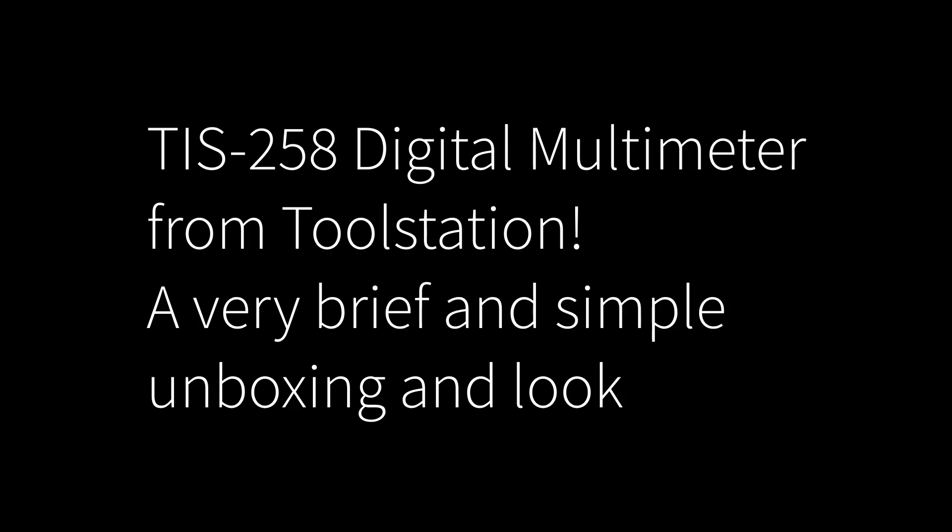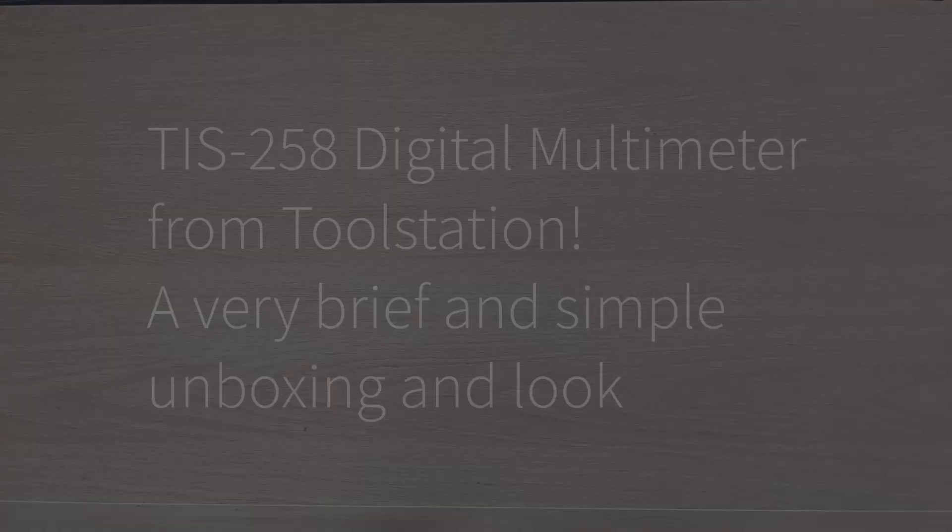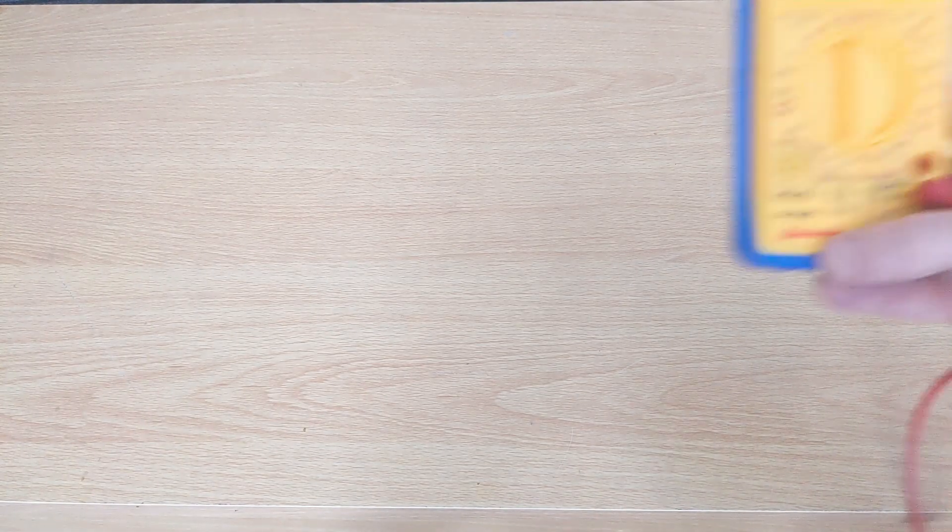Hello, in today's video I'm going to be looking at the TIS258 digital multimeter from Toolstation. So let's have a look at this multimeter.